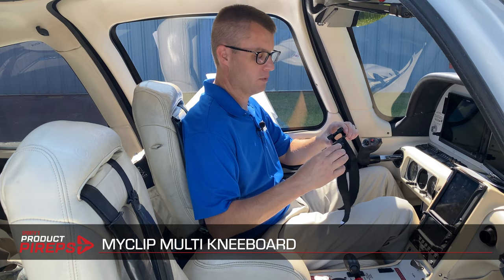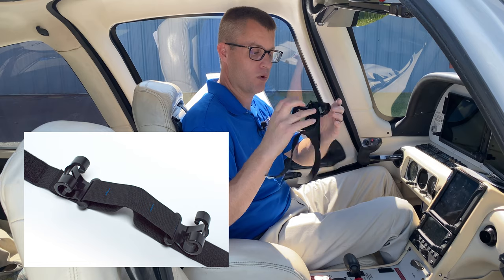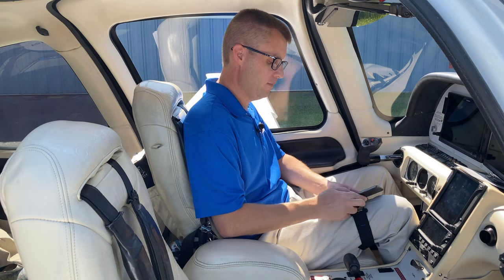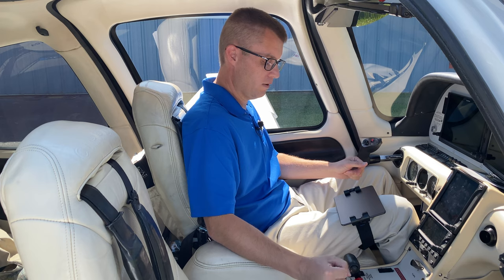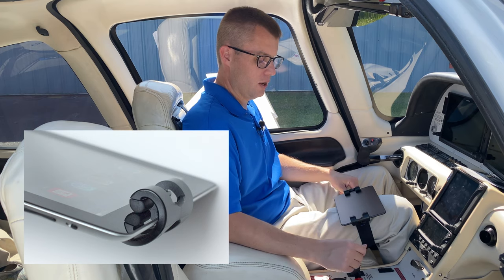First up is the MyClip Multi. This is sort of a third generation of a very popular option. It's very simple — just two clips and an elastic band — but it's actually very thoughtfully designed. This latest model will fit basically any phone or tablet out there, with or without a case. The way it works is you put it on your leg with Velcro, and then you've got two clips that you basically stretch to hold the tablet. You take your iPad mini, it'll stretch, and the tension there holds it in place. You can take it out and put it in portrait or landscape orientation. It holds it nice and firm, and these clips are big enough that they'll work with a case on.